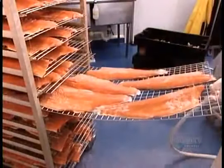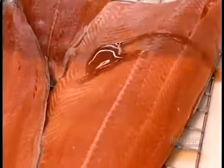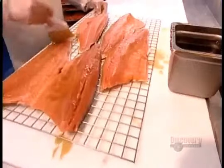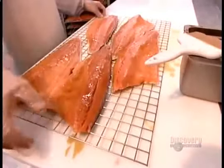This short cure time limits the salmon's salt content to less than one percent. To stop the curing process, they rinse off the coating with cold water, then glaze the fillets with maple syrup to neutralize any remaining salt residue. Some companies use a less costly mix of boiled water and brown sugar.